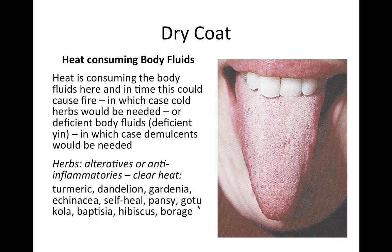A dry coat — where you can almost see individual flakes and it looks parched — means heat is drying up the body's fluids. Combined with raised red papillae and a red tongue body, this is heat consuming the body fluids, which can progress to extreme fire. Use herbs with cold or cooling energy that clear damp heat and toxins or bring the body temperature down: febrifuges like dandelion, gardenia, self-heal, pansy, baptisia, and borage — herbs with strong cool or cold energy.